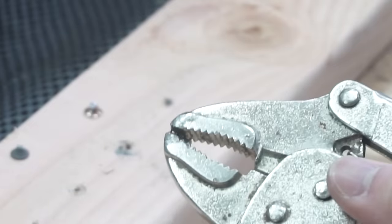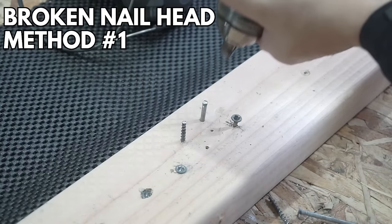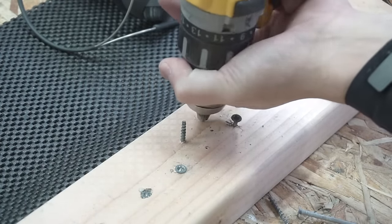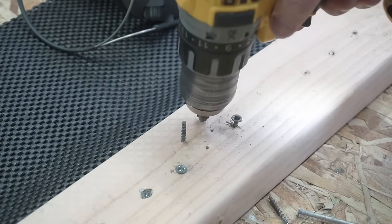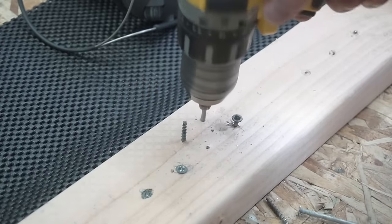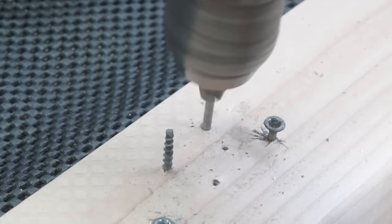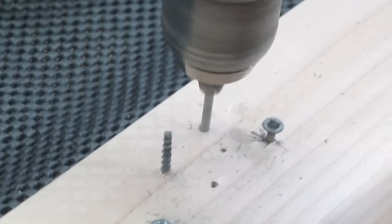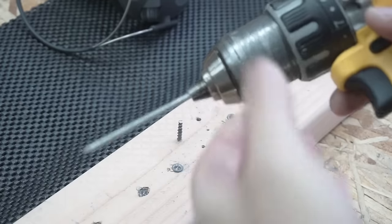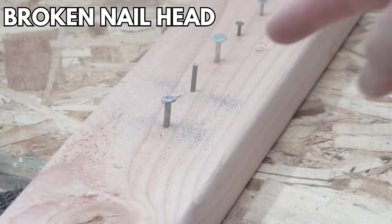If you have a broken nail, try the same drill chuck method. Insert the nail shaft through the drill chuck, go on reverse counterclockwise, and it should pull the nail out. I know it's not threaded, but if you try it out it actually worked. Try experimenting with different techniques — every situation is different.